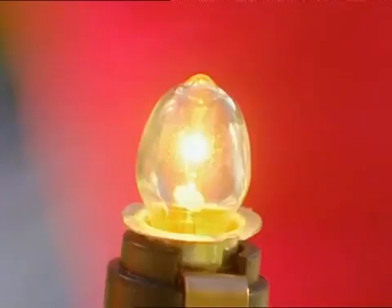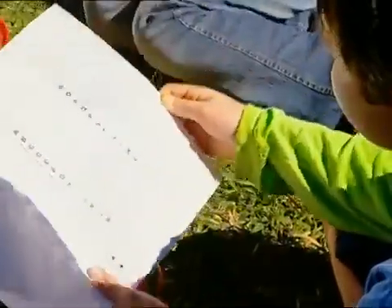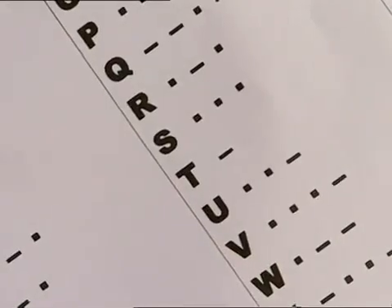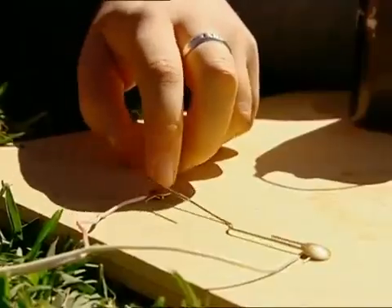Pretty high tech, hey? Not so high tech, actually. Morse code was developed more than 150 years ago. These funny markings make up the code alphabet — a series of dots and dashes, which are sent in short and long electrical pulses along a wire.